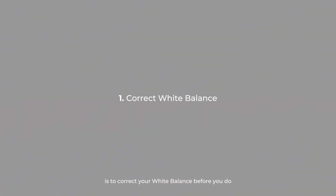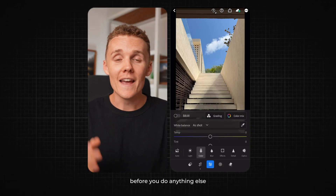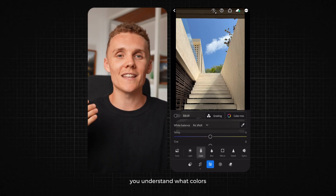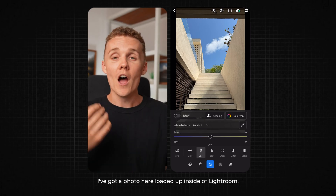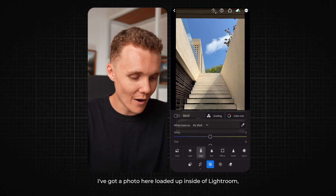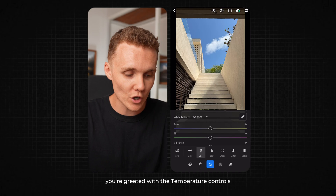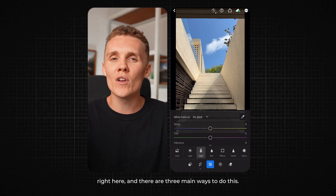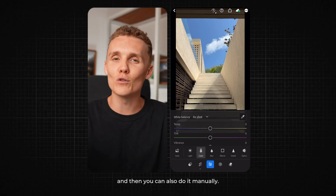Tip number one is to correct your white balance before you do anything else. The reason why you should always correct your white balance first is because you want to make sure you understand what colors you're working with in your shot. I've got a photo loaded up inside of Lightroom and I'm in the color tab. As soon as you open up the color tab, you're greeted with the temperature controls. There are three main ways to do this: you can use the auto setting, you can use the dropper, and you can also do it manually.